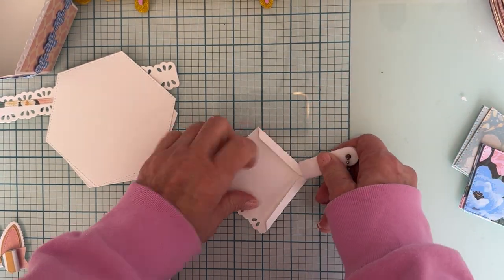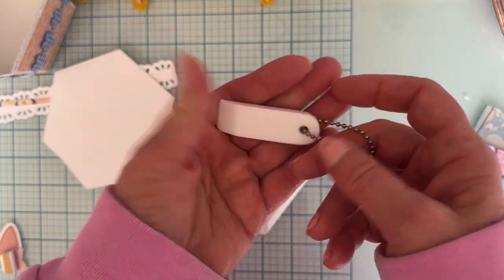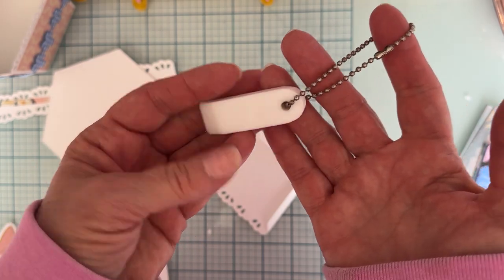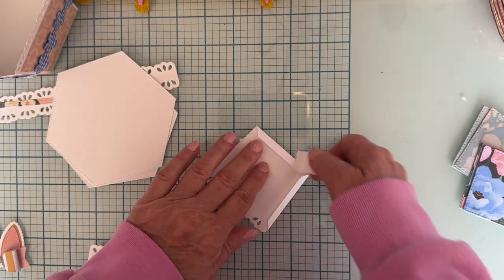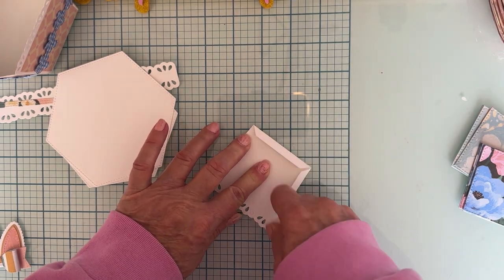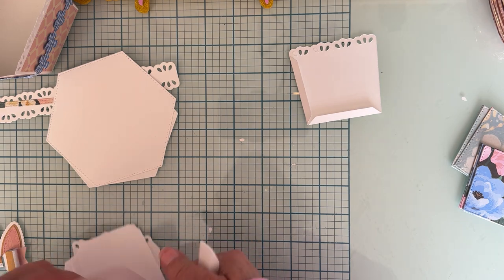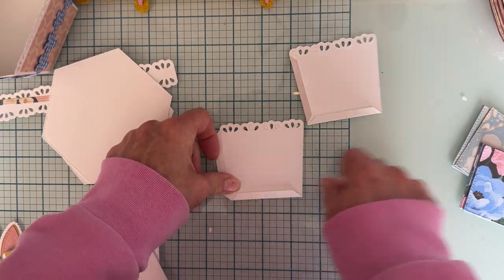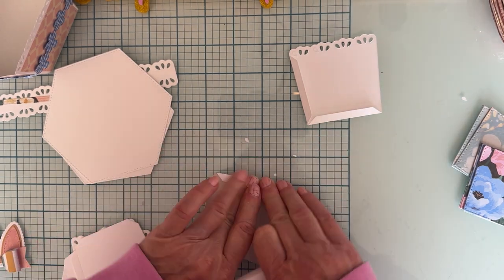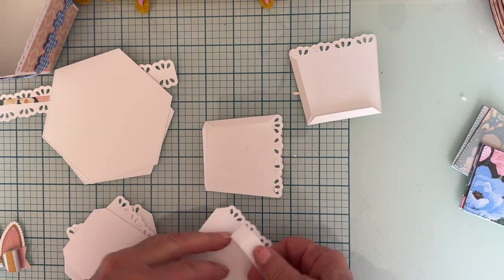Teflon bone folders are quite pricey usually. That's why I have this little mini one - I found it at a scrapbook expo and bought it because it was way cheaper than the big size one. It's perfectly fine for me because I just don't need a big one anyway. So let's just fold all these up.